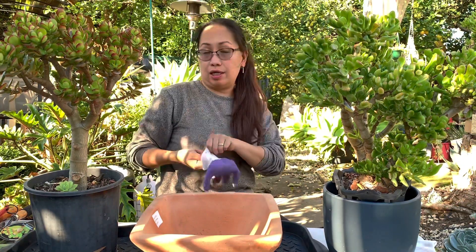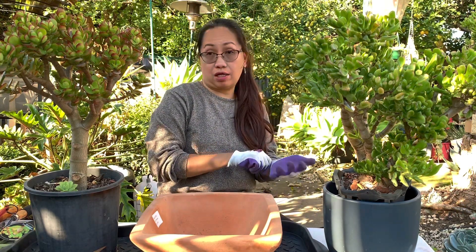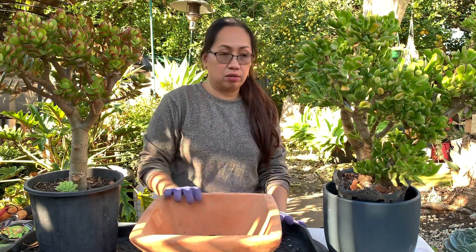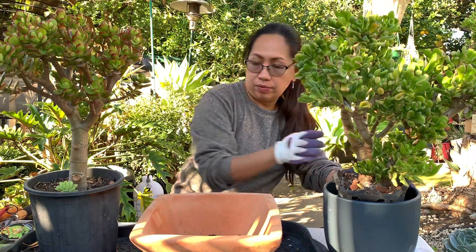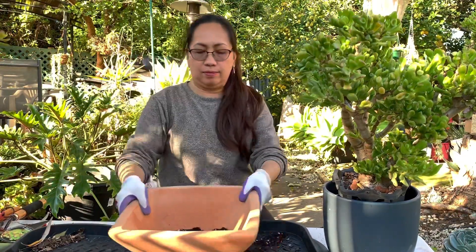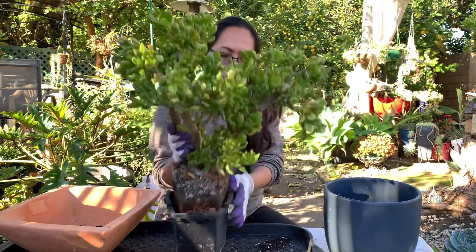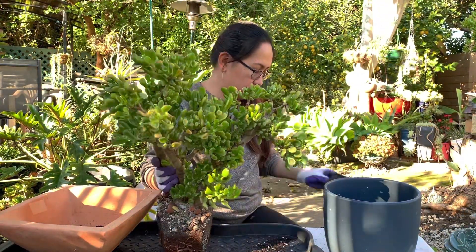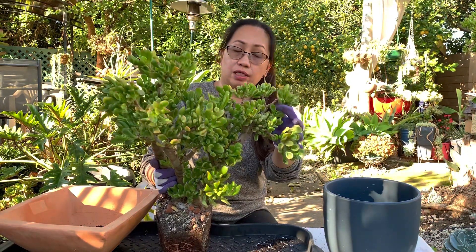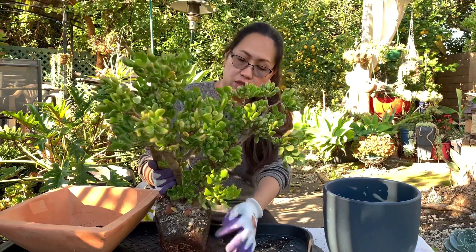We'll put our gloves on for protection because we're handling soil, and there are things in soil that are not healthy for us. Let's start with this one - I'll put this one aside and start here. I found this one on Facebook Marketplace and it was only twenty dollars for this size.